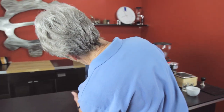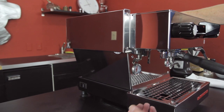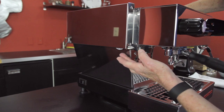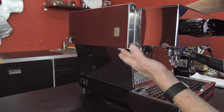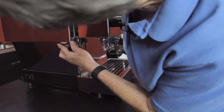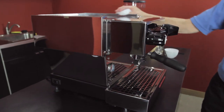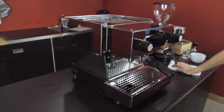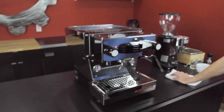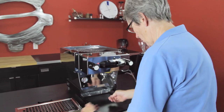Over here there's what they call a PID control, which changes the temperature at the brew head. All the way down it's 185°F and all the way up it's 220°F, so you get to play with it. It's not a true PID in the way most people think of it — it's not digital, so you might have to play with it a bit more without a digital readout. I'll take it back to 203°F where it was.